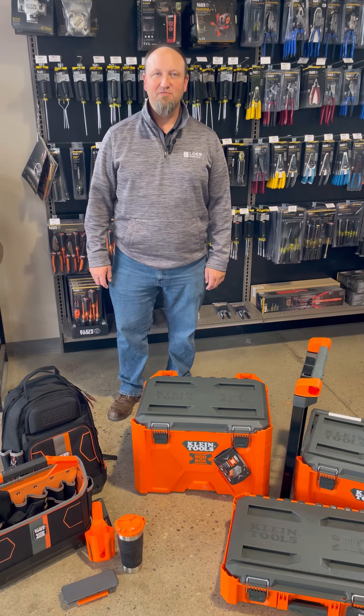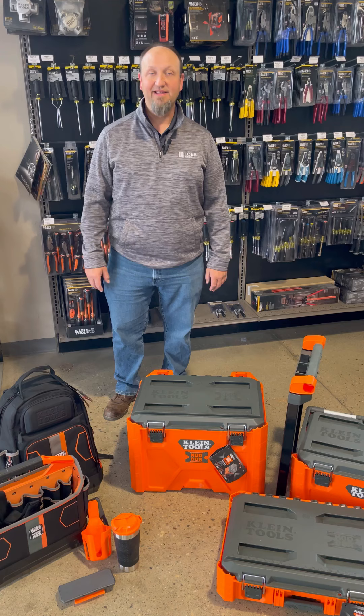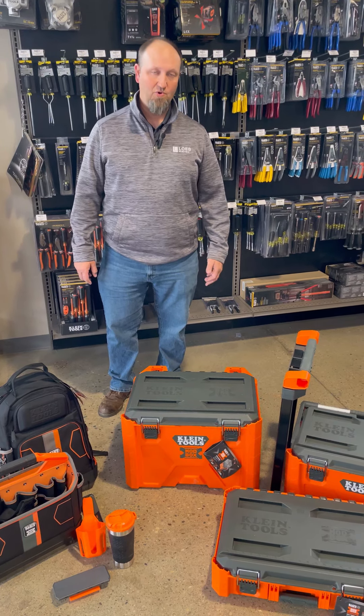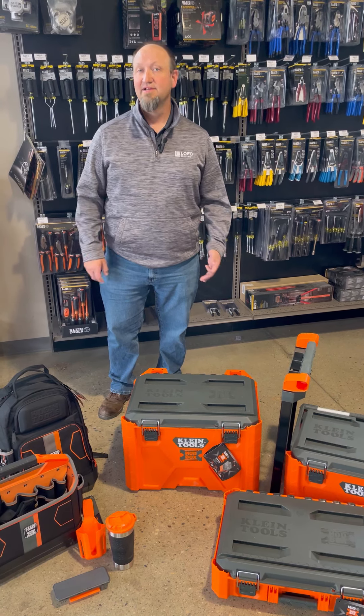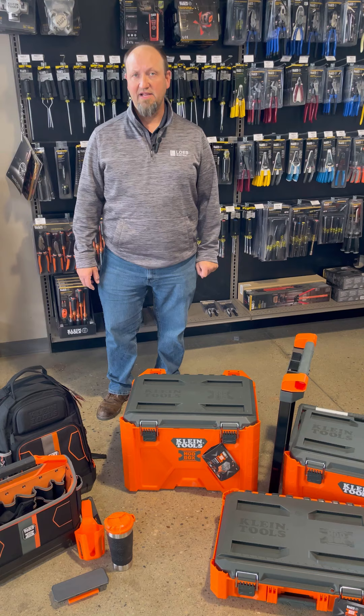Hey everybody, Dave here from Loeb Electric. Wanted to talk about some new exciting product that we had that came in from Klein. It's the Modbox — a modular mobile workstation with interchangeable locking components to help you be more efficient at the job sites you may be working at.